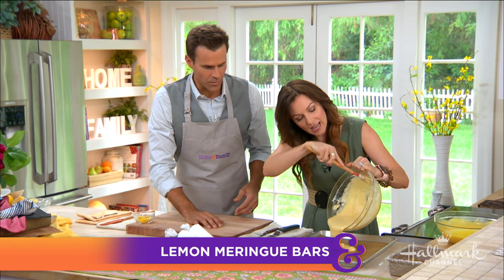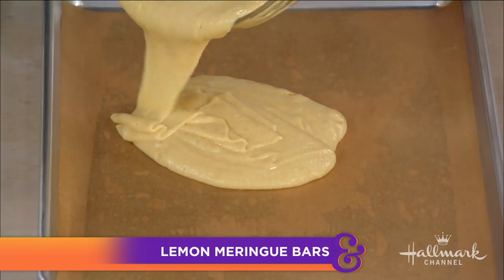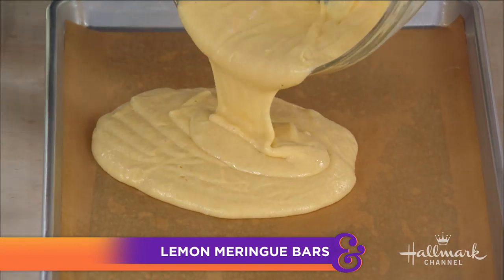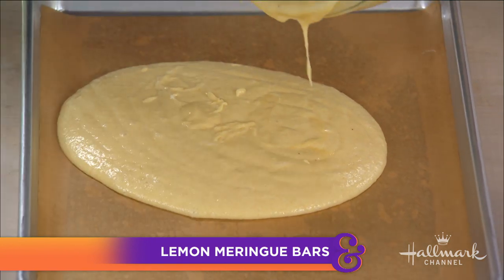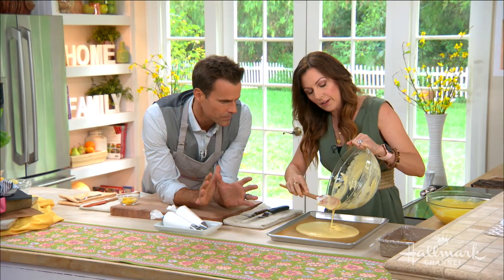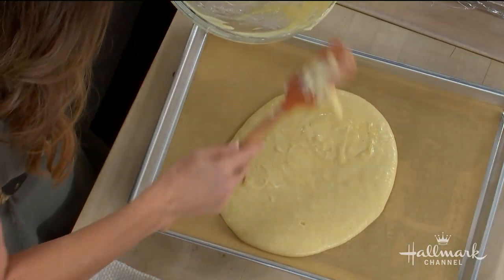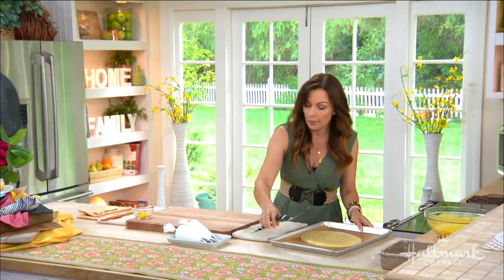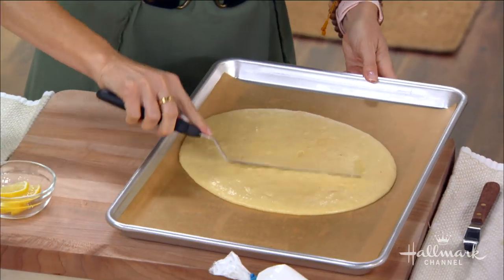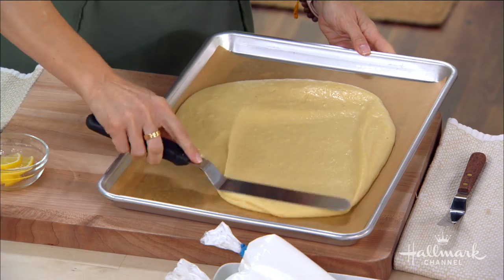So you pour that into the pan, then we've got to bake it. Approximately what temperature? We want 375°F for about 10 to 12 minutes. That's pretty quick. You want to get your batter even in the pan. This sponge cake is delicious — dare I say the best sponge cake I've ever eaten.